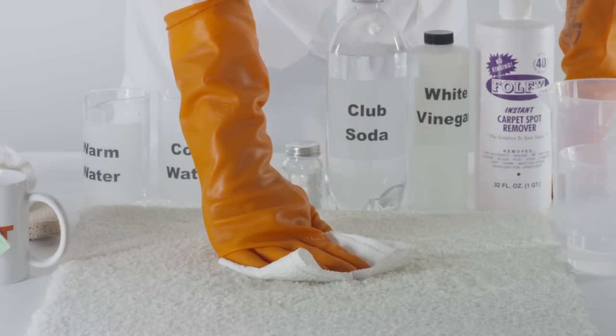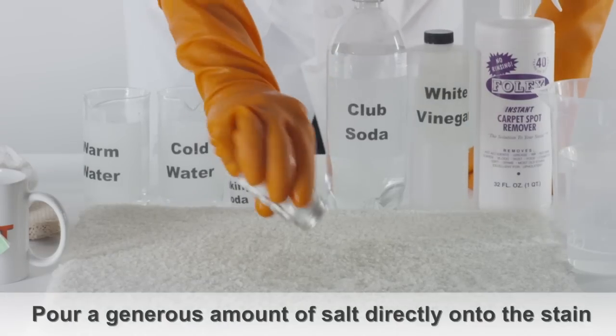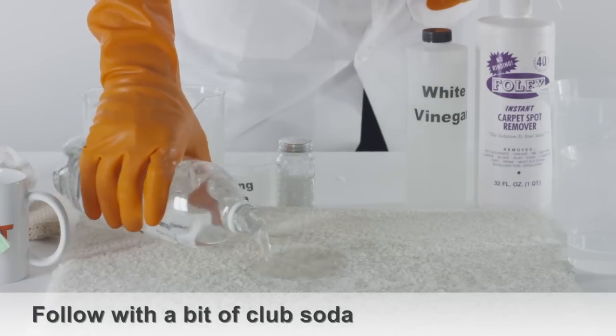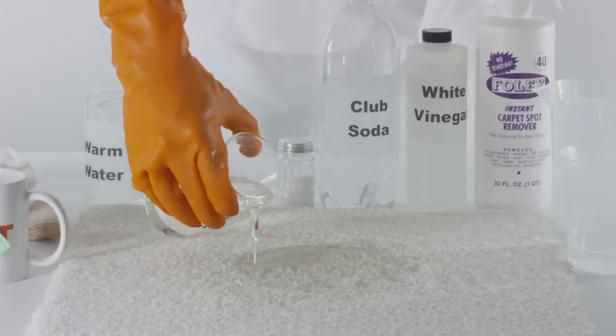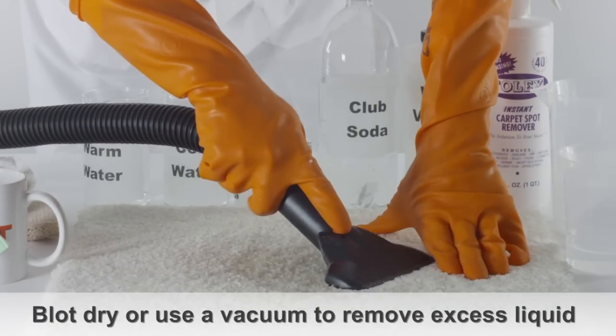Another method is to take a wet cloth and try and absorb any tea that remains from the spill. Pour a generous amount of salt directly onto the stain and follow with a bit of club soda. Rinse with cold water and blot dry the area, or use a vacuum to remove any excess liquid.